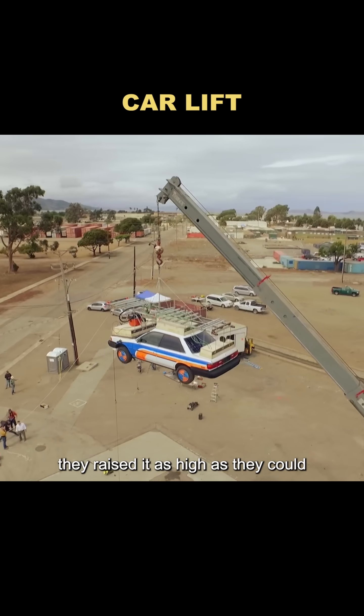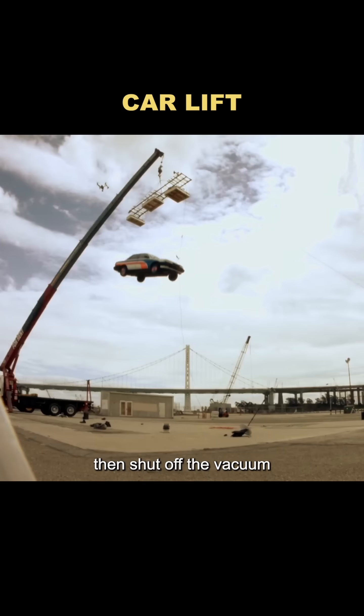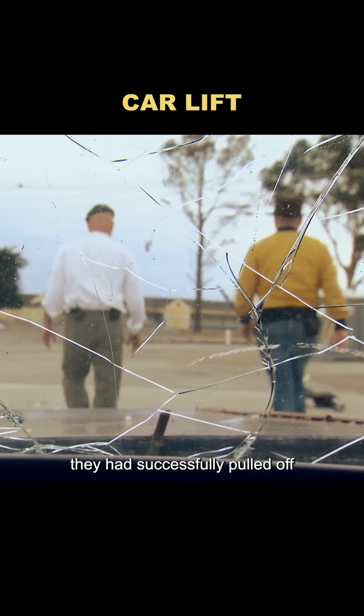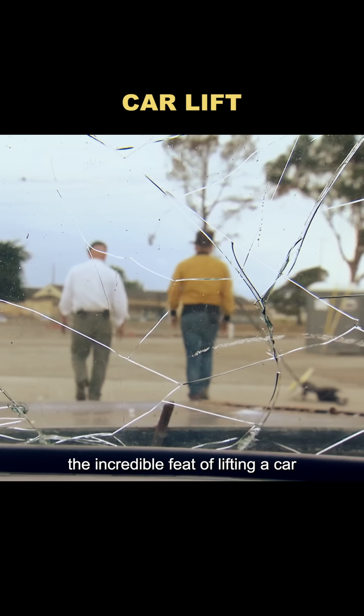For dramatic effect, they raised it as high as they could, then shut off the vacuum. The car immediately crashed to the ground, completely totaled. And just like that, they had successfully pulled off the incredible feat of lifting a car with a vacuum cleaner.